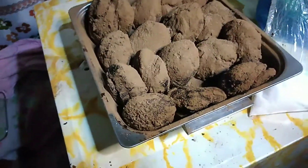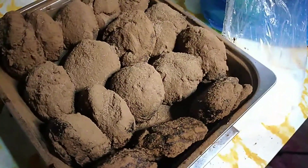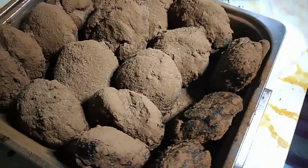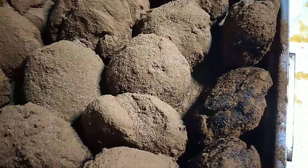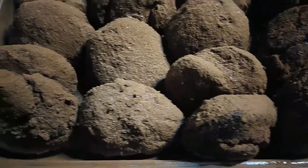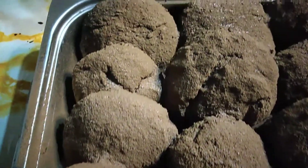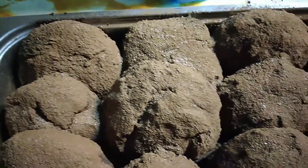So ayan. Actually, masarap siya. So pag tinikman mo siya, guys — akala mo pag tinikman mo siya, mapapansin mo yung chocolate, lahat — cocoa. More on chocolate ang lasa niya. Pero ang sarap, promise. Sobra. Sarap din kay Chloe.